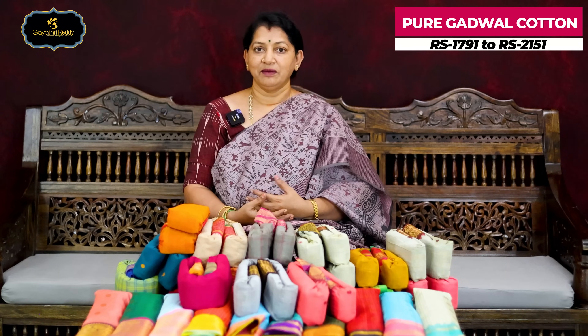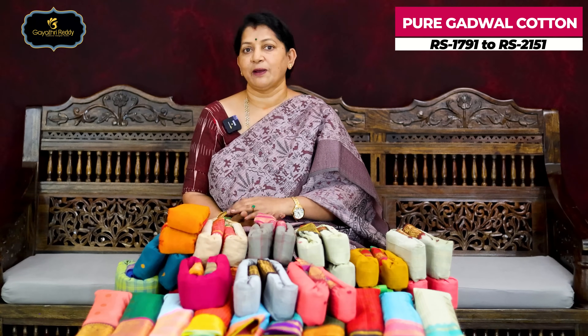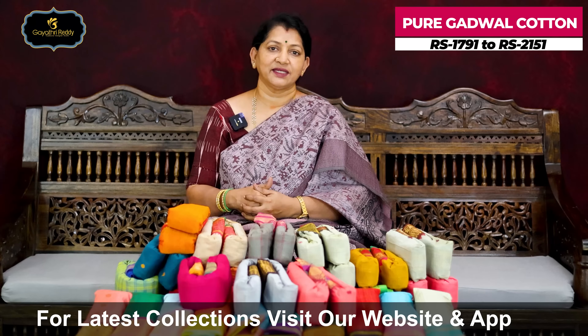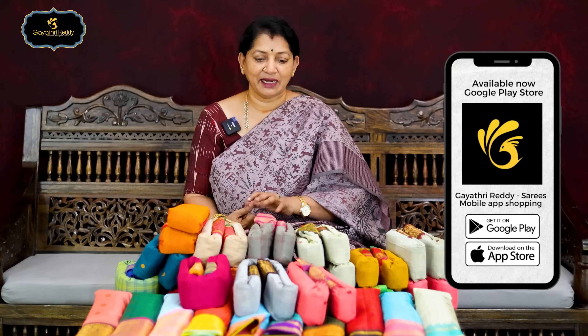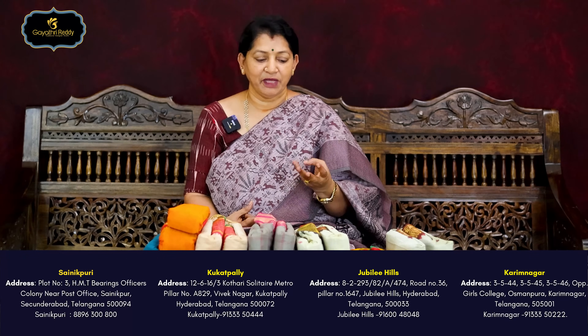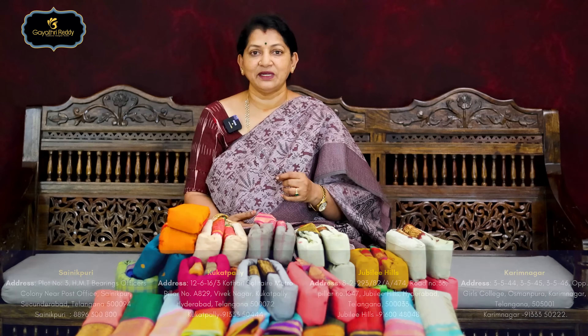The two sides have a lot of cotton for everyday use. We also have a lot of cotton on the website. If you want to check the blouse, check the link in the description. Thank you, bye!